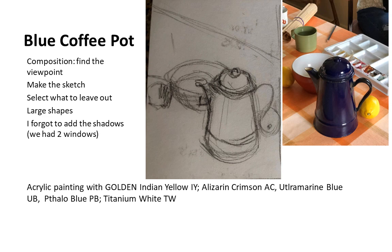To make this into an acrylic painting, I used the Golden heavy body acrylics. I brought with me Indian yellow, alizarin crimson, ultramarine blue — I don't think I used thaler blue for this one — and titanium white. I used cotton canvas pads; this is a size 9 by 12. I actually had an easel, so my viewpoint was from higher up instead of sitting down at the table.